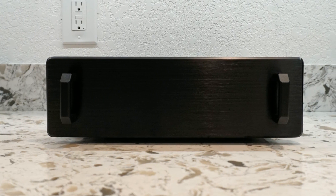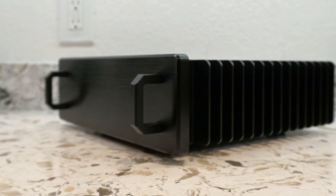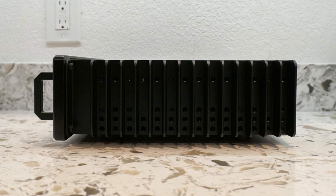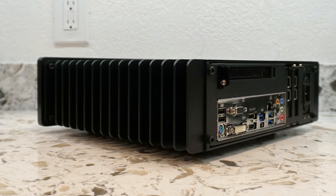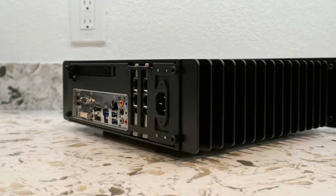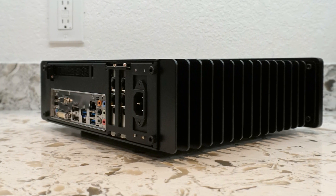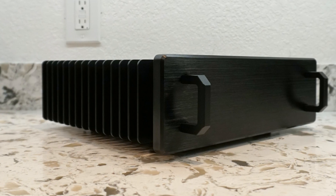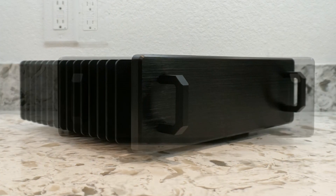The H3 was recently redesigned and can now support micro ATX motherboards, two low-profile expansion cards, one full-height expansion card via a PCIe riser, and up to four 2.5-inch storage drives. Unlike the HDPlex H5, the H3 still does not support full-sized graphics cards.